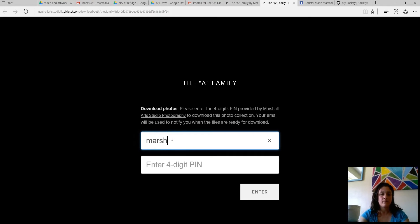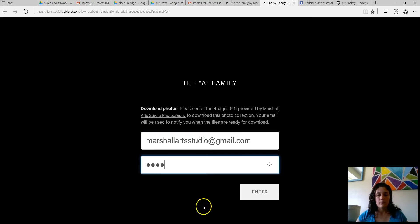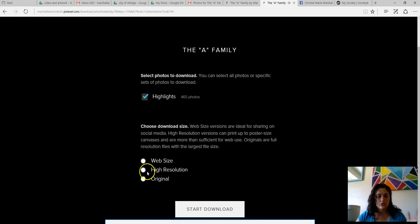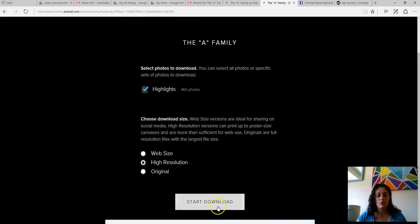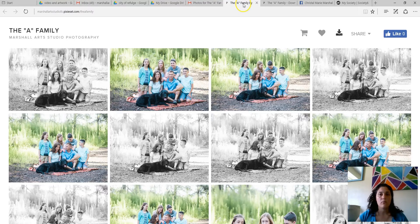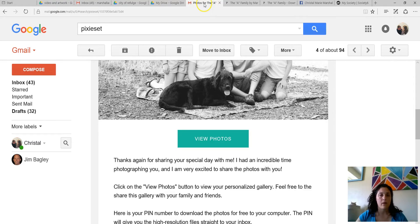Let's put in our email. Now do you remember that pin number? 3370. It says would you like high resolution or original — that's fine. Don't do web size, I don't even know why they give you that option. So right now it says 'Fetching your photos now,' and within a few minutes it should be in my email.